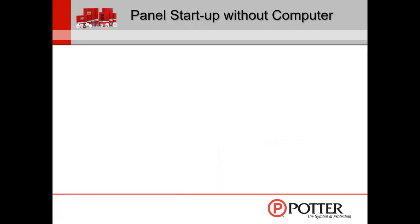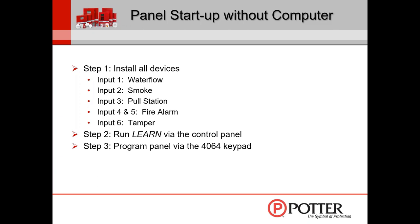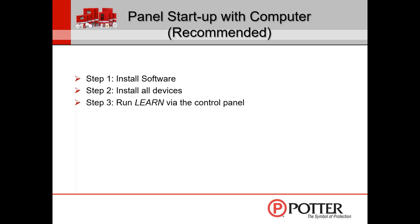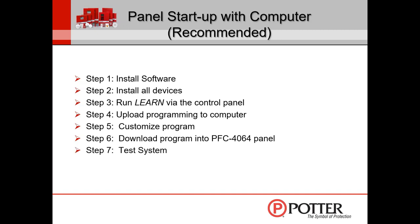A typical panel startup for the 4064 without a computer: install all devices as pre-programmed — water flow for input 1, pull station for input 3, etc. — run a learn via the control panel if you have P-Link modules, program the panel via the keypad, then test the system. The recommended method is with a computer: install the software on your laptop, install all devices, run the learn for any P-Link modules, upload programming to the computer, customize the program, download back to the panel, then test and send out to the central station.